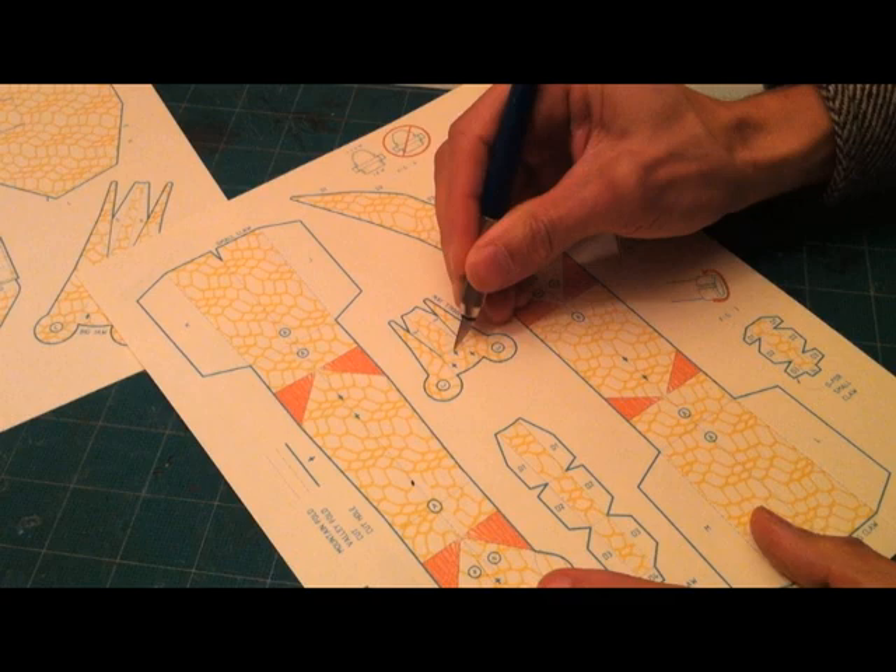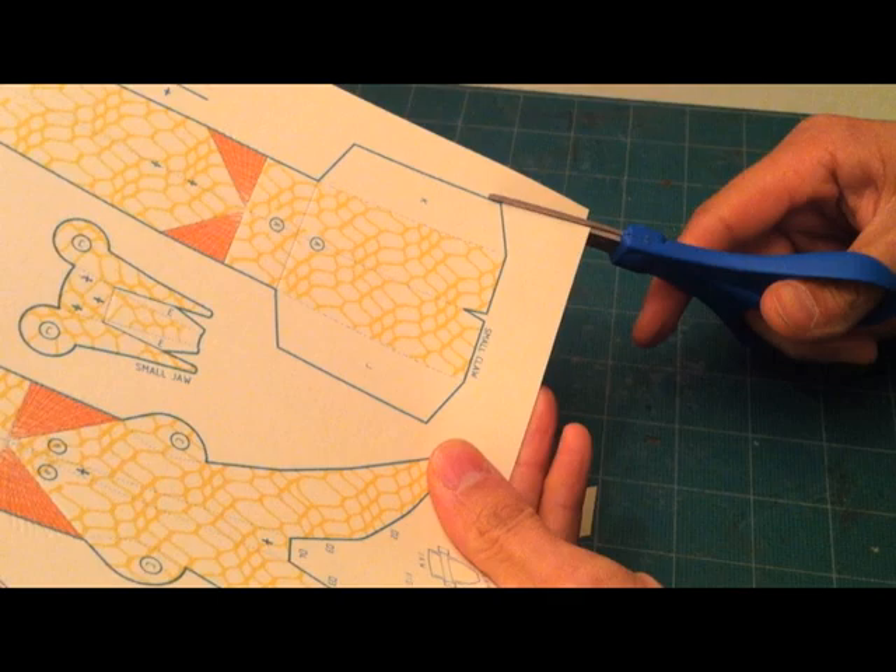It also makes sense to cut all the holes where you'll have to thread rubber bands or string now, while all the pieces are still in the sheets.